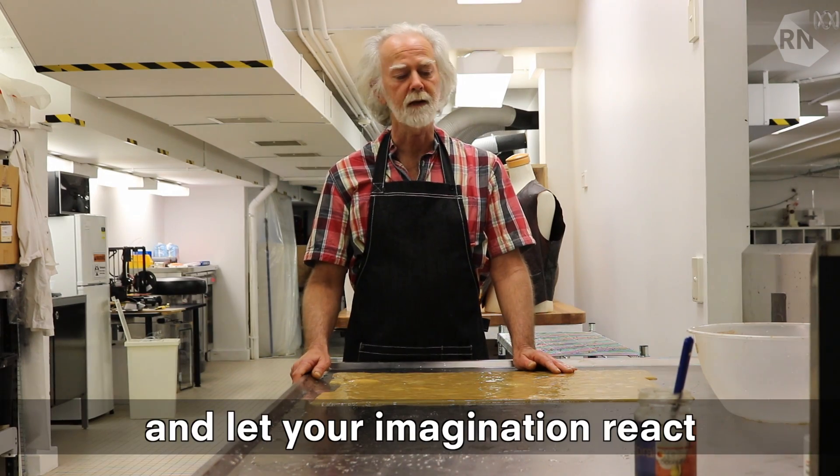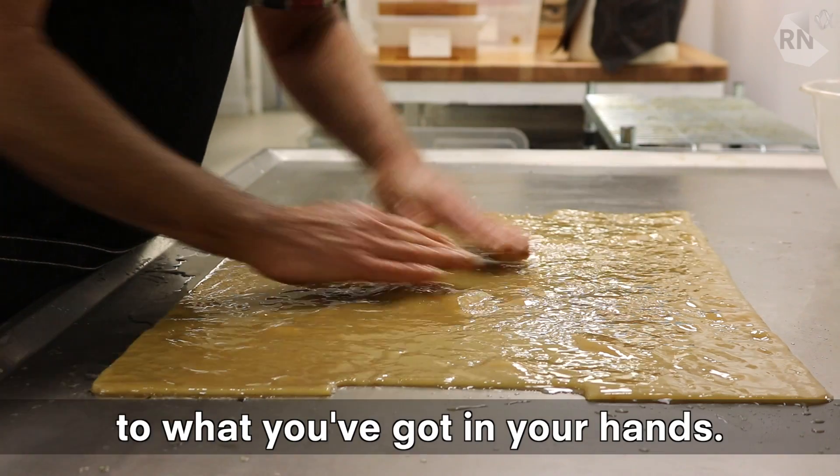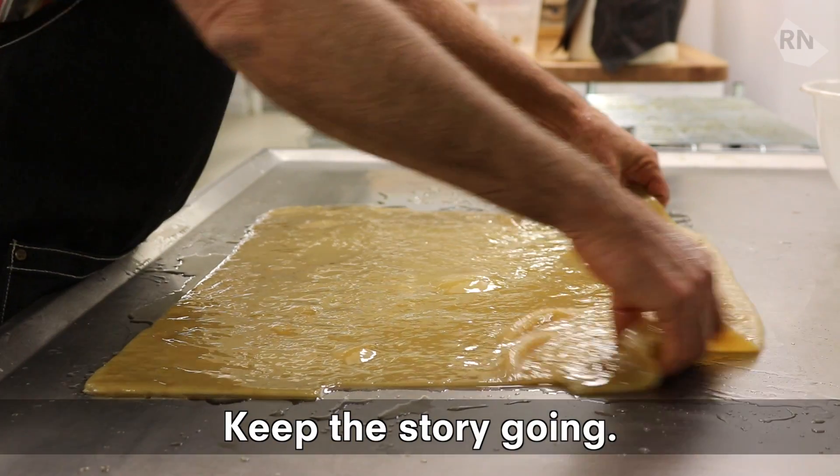You grow it in the kitchen and then just let your imagination react to what you've got in your hands, and let's keep the story going. Let's go.